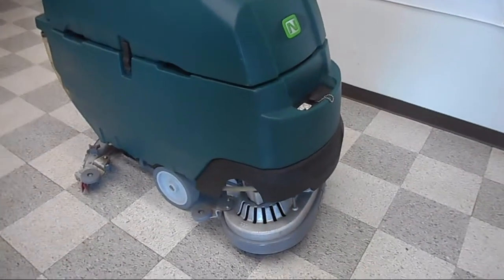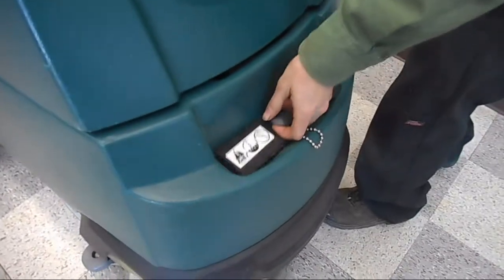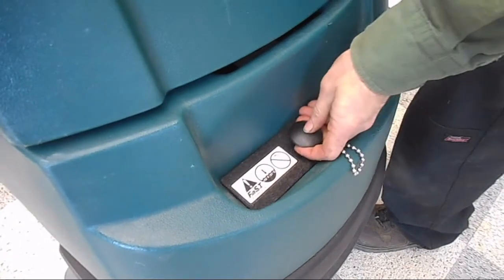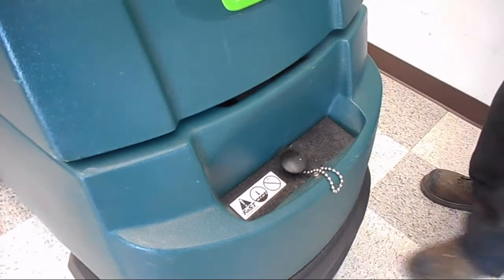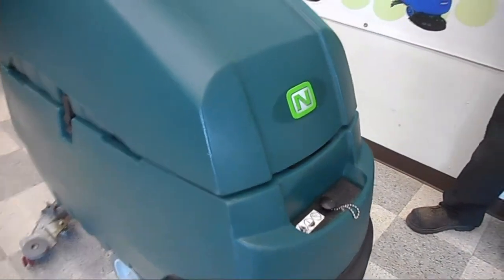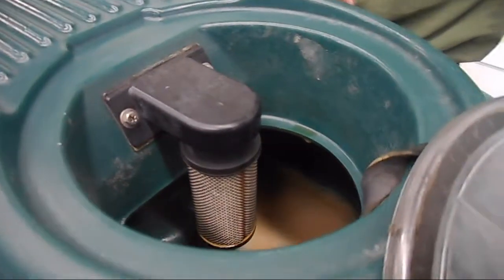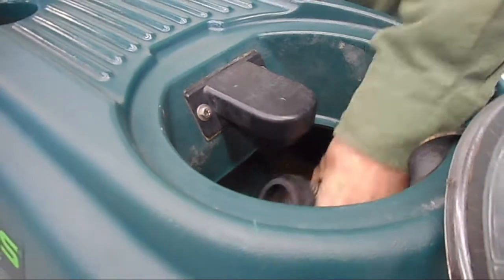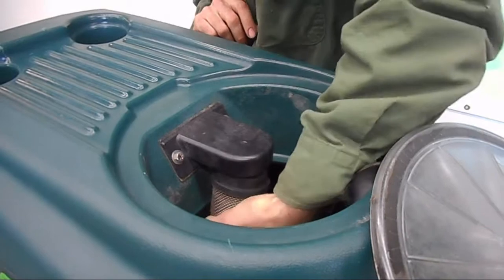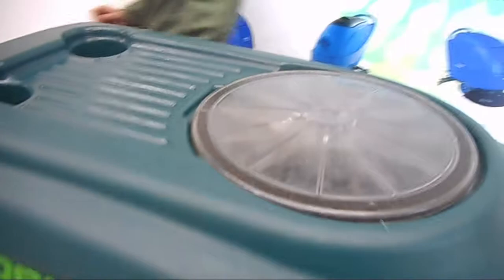Now we have our pad drivers installed. It's time to fill our machine with water to get ready for scrubbing. We fill the water in the front — the clean water opening is right there. You'll add your water and the correct amount of detergent per the directions of your particular product. Here we have our recovery lid. Before we use the machine, make sure that the vac float shut-off is properly installed — that's what will shut the vacuum down if you happen to fill the tank over its capacity.